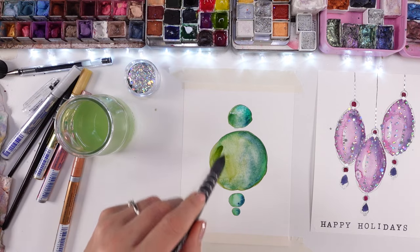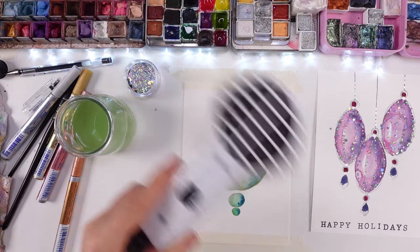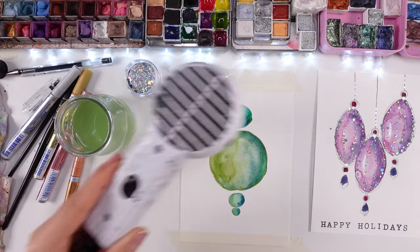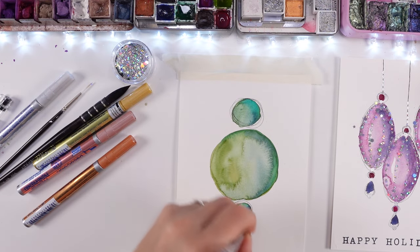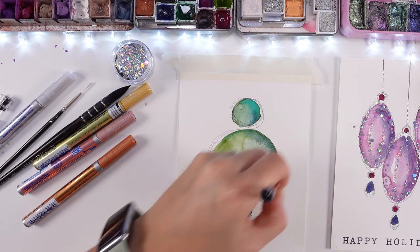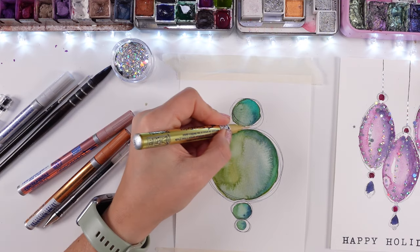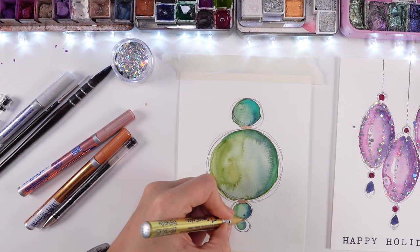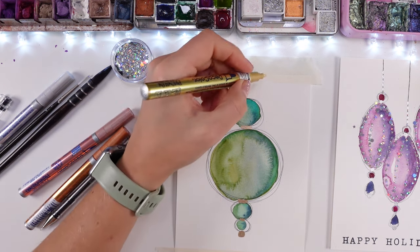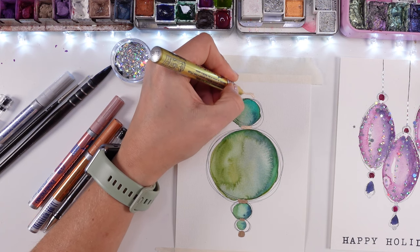It is so pretty and so special. This particular bubble was inspired by my last year's video, which is super popular — the most popular on my Instagram last year — the beautiful bubble I made in those greens, more like teal colors and blues, and it was just wow. So I thought: I'm inspired by my own work, let's have a twist this year as well.